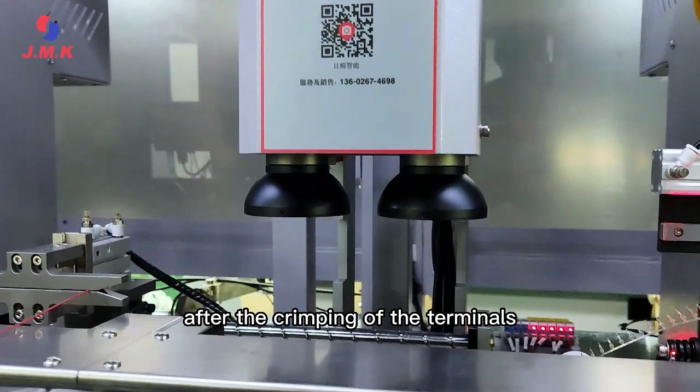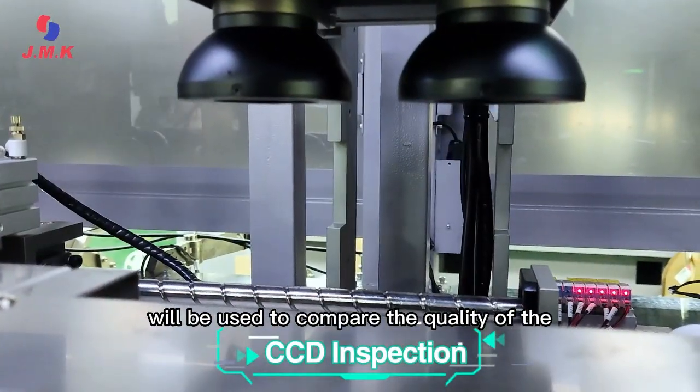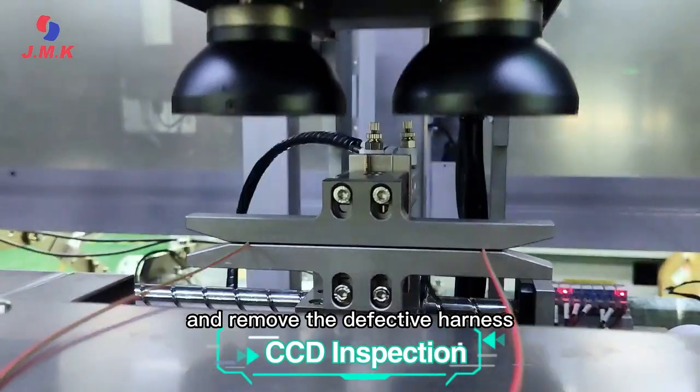After crimping of the terminals, a CCD camera check is used to compare the quality of the crimp images and remove any defective harness.